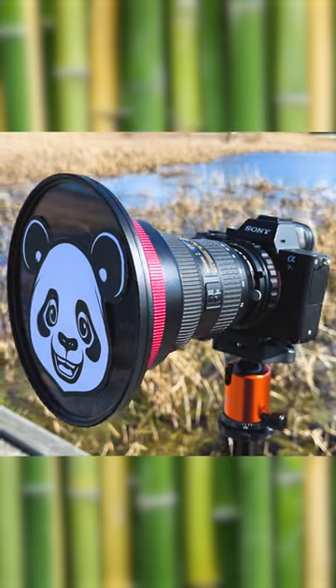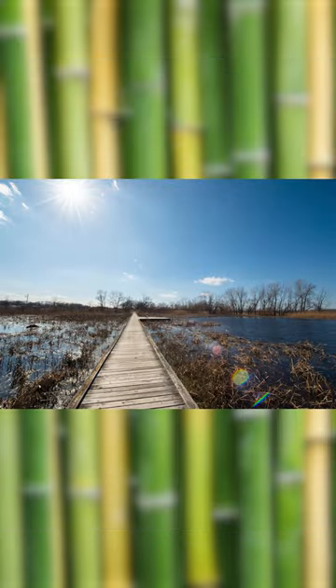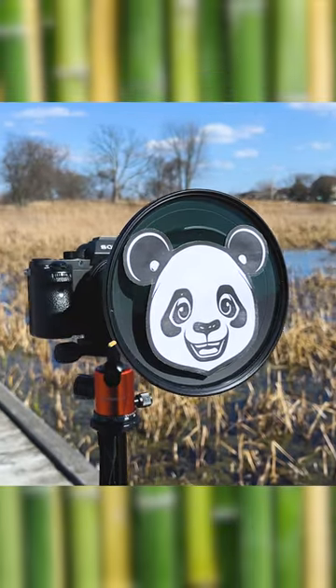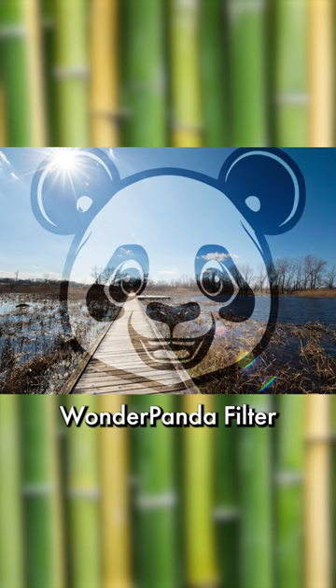Our Wonder Panda filters are great for landscape photography. Let's say you're shooting a beautiful landscape, but it's missing something — maybe it's missing a cartoon panda face. By simply adding the Wonder Panda filter to your existing Wonder Panda filter holder, you can now superimpose a cartoon panda face on your landscape photo and make it that much better.